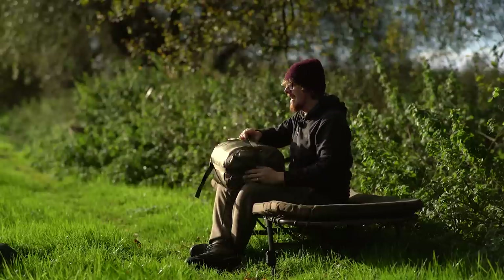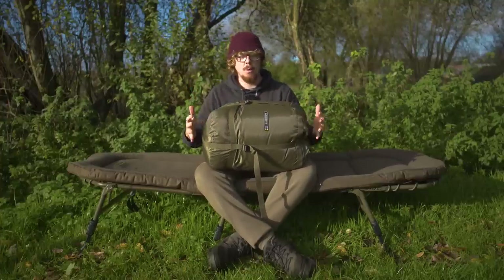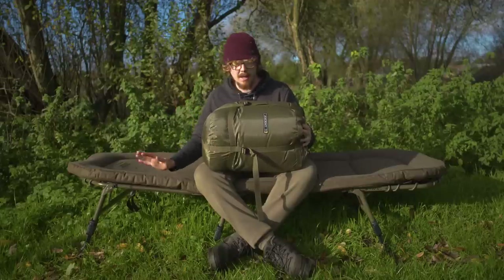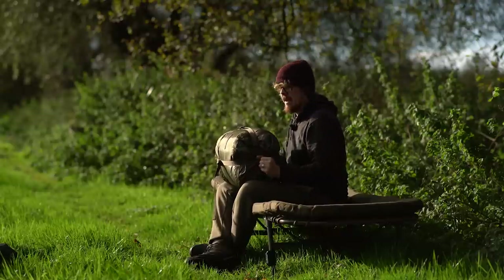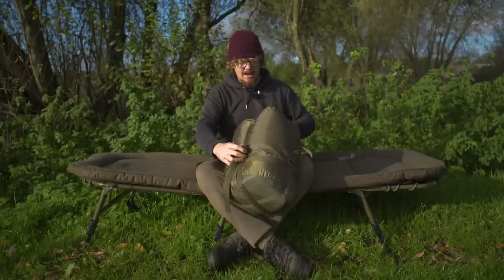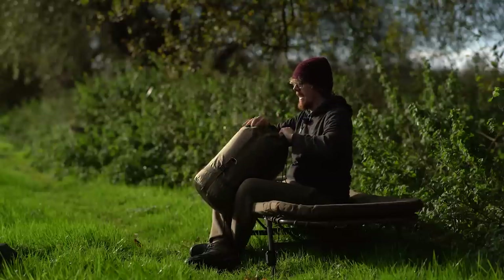This is the Ascent RS Camo sleeping bag and as you can see it comes in a dedicated stuff bag, so all of these straps can be tightened down nicely. If you want to pack this away - I don't think many people do take sleeping bags off their bed chairs - but if you do store it, I think it'll come out of this and get lost in your shed or garage and become a home for spiders or maybe even something for mice to chew on, and the next time you find it it's got holes in it.